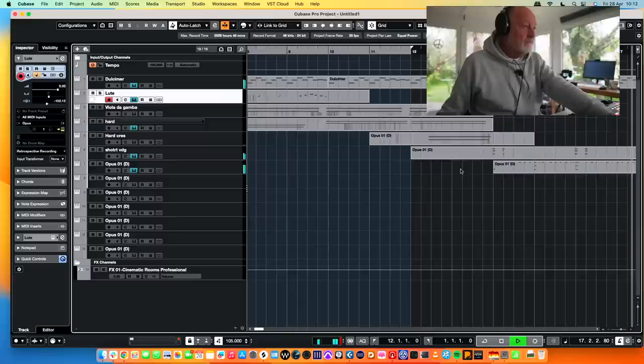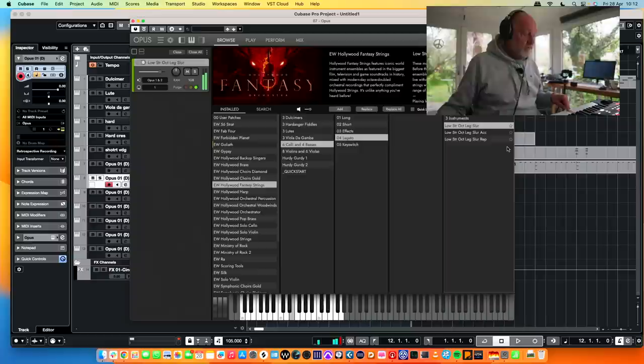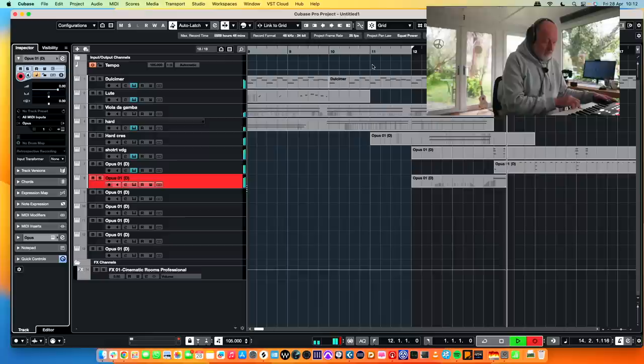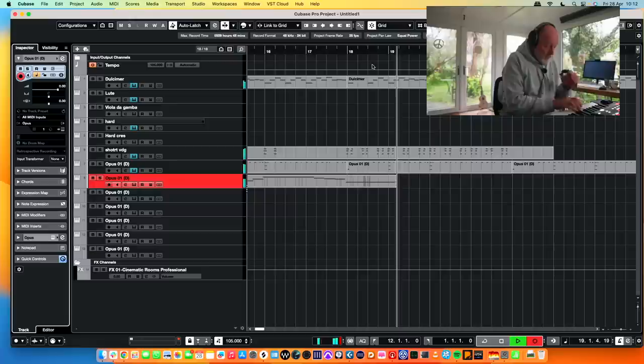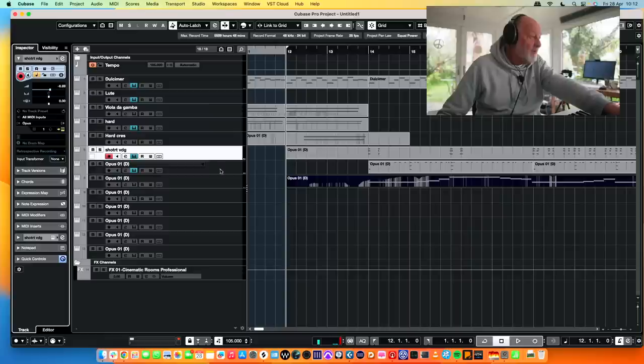Now we want a big low broody thing going on underneath, so we're going to go for cellos and basses, legato string octaves. The gates are opening. That wasn't as loud as I was hoping — that's probably because these two are too loud. Don't turn things up, turn other things down. Rule of the road.